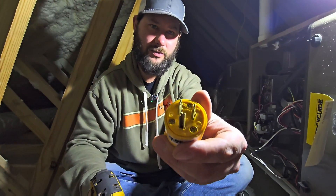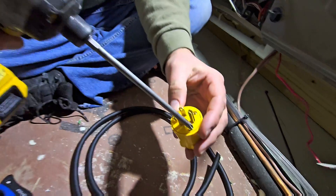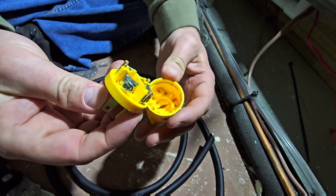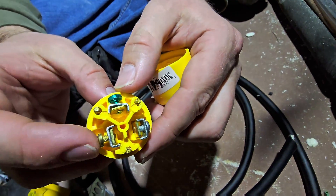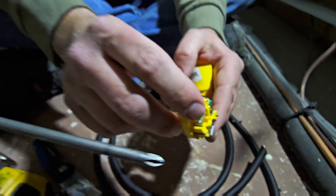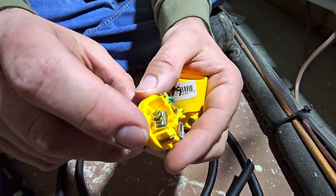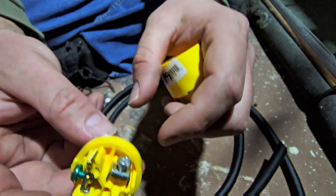First step, we want to take the screws out of our 110-volt male plug. We've got three screws — get a Phillips screwdriver or Phillips bit and take these screws out. Then you'll be able to take this out. You can see you've got a gold-colored screw, a silver-plated screw, and a green. Your ground goes on the green, your black goes on the gold, and your neutral goes on the silver.